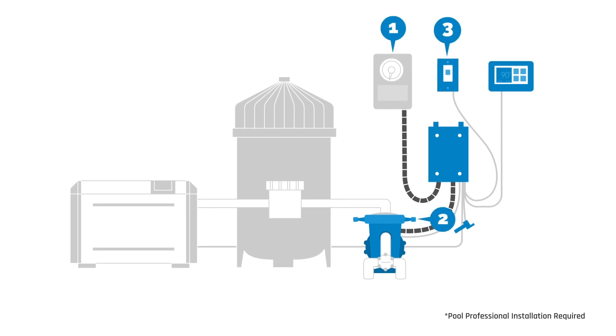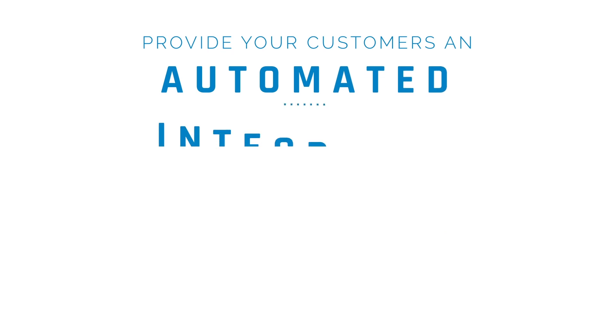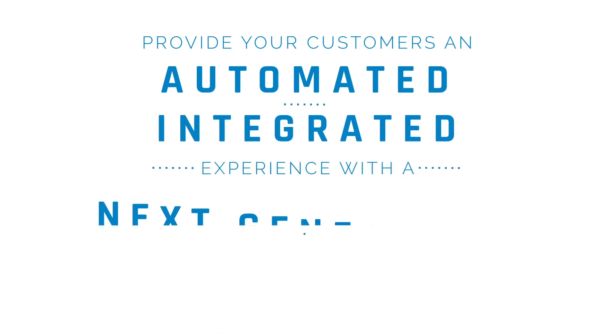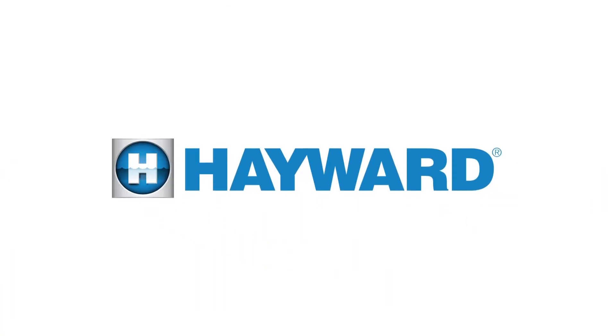It's as easy as 1-2-3-4-5. You can provide your customers an automated, integrated experience with a next-generation variable speed pump that can pay for itself. Find out more at Hayward.com/VSomni.